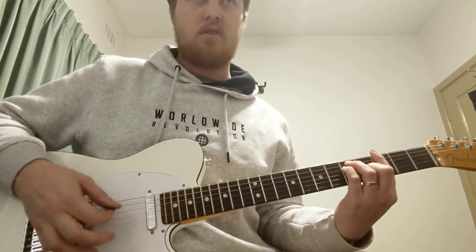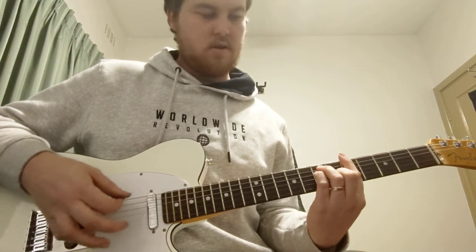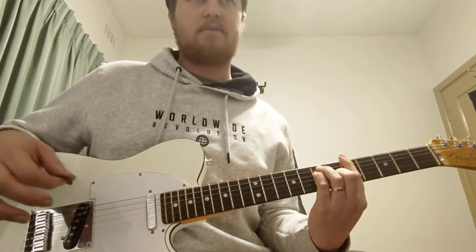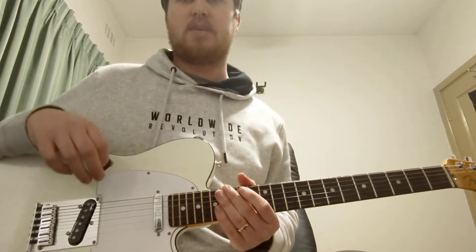So G, B minor, A, F sharp minor — all the F sharp minor is up here. So G, G, B minor, A. And then we won't play for the first one.